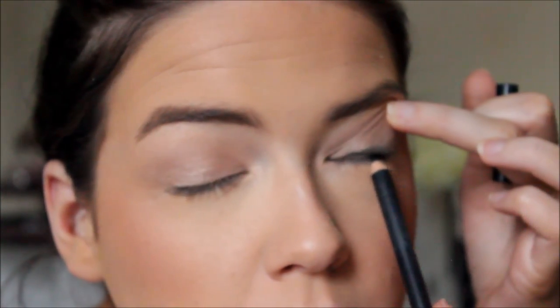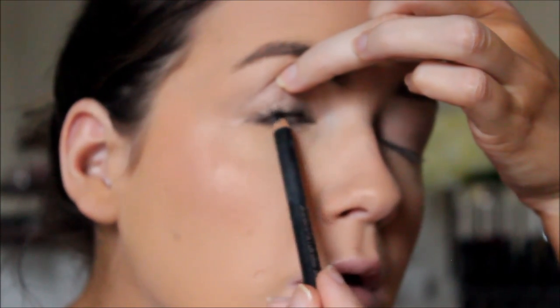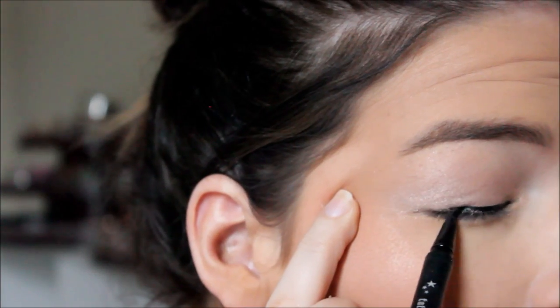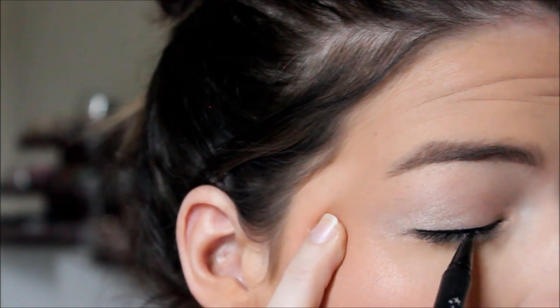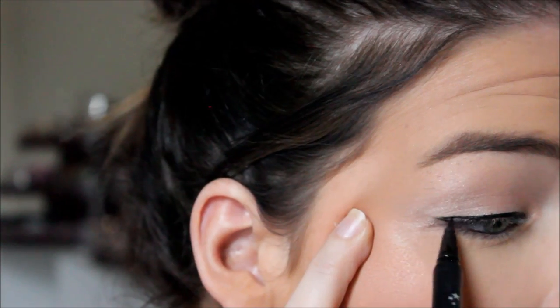For eyeliner, I'm tight lining my eyes with the MAC Eye Kohl in Smolder. I absolutely love MAC Eye Kohls — they are my go-to. They stay on amazingly well, they're pigmented, and they're easy to apply. A lot of you have asked to see how I do my winged liner on hooded lids, so I'm showing you again using the Kat Von D Tattoo Liner in Trooper.